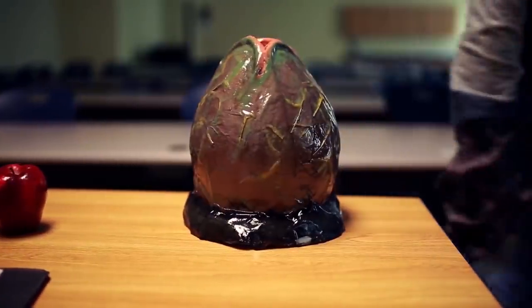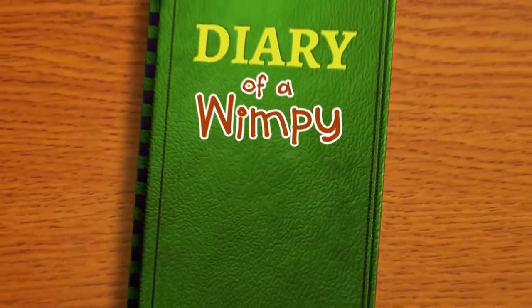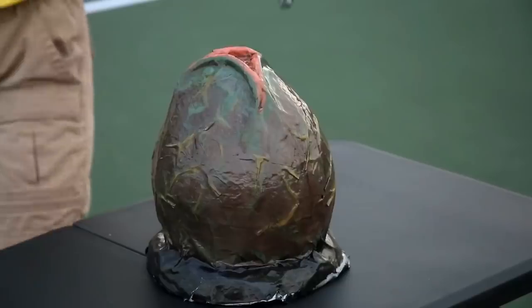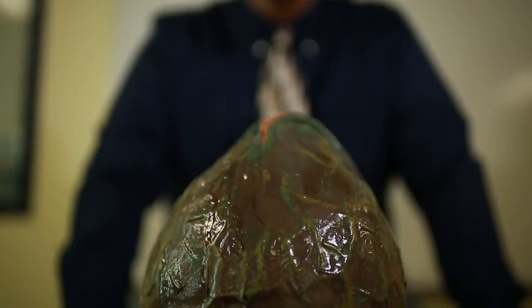One of the most iconic props in our Diary of a Wimpy Alien parody series is the egg Greg uses to distribute all his facehuggers. Eagle-eyed viewers may have noticed that sometime between the filming of Diary of a Wimpy Alien 5: The Last Claw and Greg Responds Vol. 6, the original egg prop vanished. It hasn't appeared in a main Diary episode since, and the egg in the background of Greg Responds was replaced with a much cruder stunt double egg used in War Dog Days. This stunt double is just a spray-painted oversized plastic Christmas light bulb, but the original egg was a far more detailed paper mache creation.